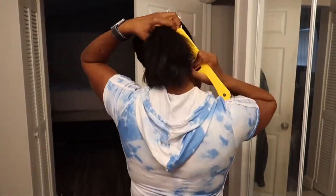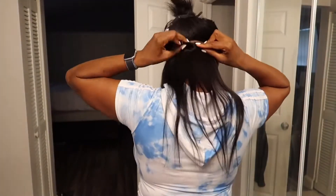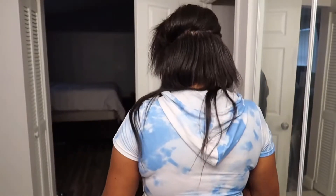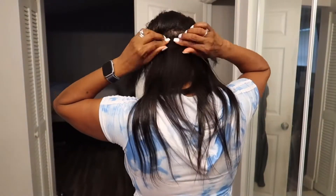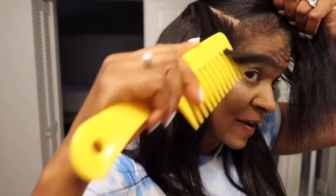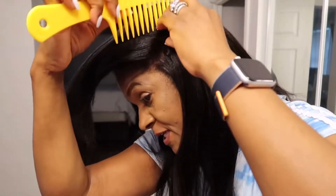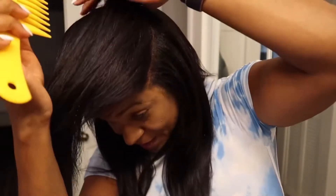I'm not trying to look a hot mess, so let me undo the second bundle and install this real quick. I want you guys to see how this is really blending with my hair significantly. I'm a natural 1B as well, so this is really blending.